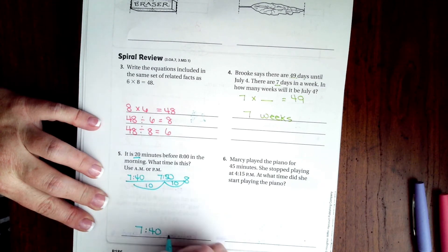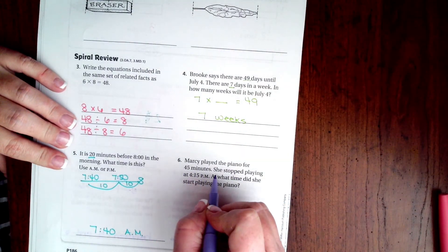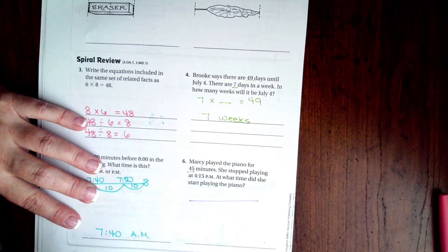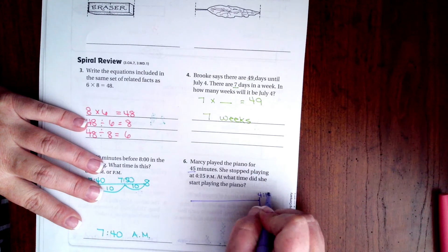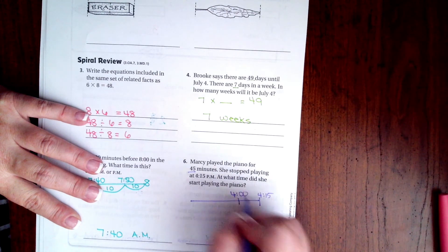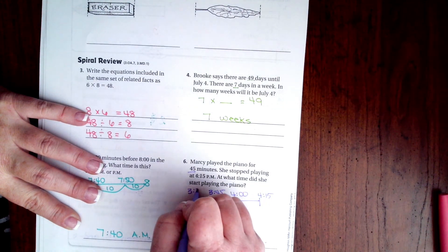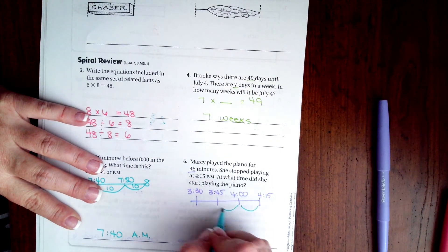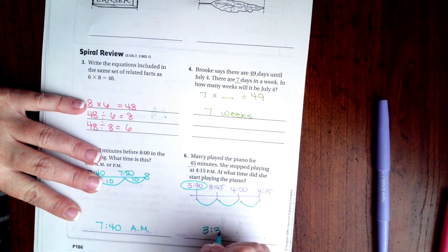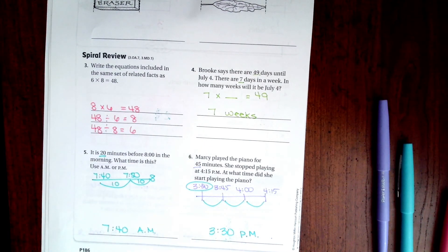When it's in the morning it's going to be AM. Marcy played the piano for 45 minutes and stopped playing at 4:15. Forty-five minutes is three sets of 15. Ends at 4:15, so if I take away 15 I get 4:00, take away another 15 I get 3:45, and take away another 15 I get 3:30. That's 45 minutes total, which means she started at 3:30 PM — it's in the afternoon.